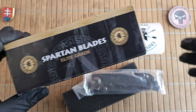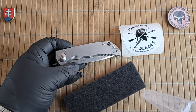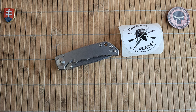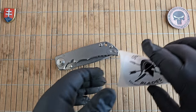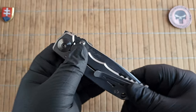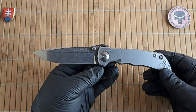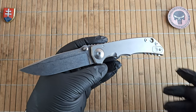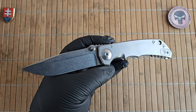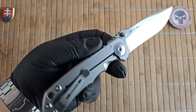Let's talk a little bit about the company. Spartan Blades was founded in 2008 by Mike Kerry and Curtis Iovito. Both of them are veterans with established service of more than 40 years combined in the United States Army, Marines, and Special Forces. They are decorated soldiers, and in 2008 they came together and founded Spartan Blades LLC.